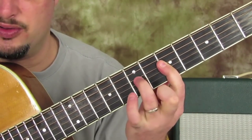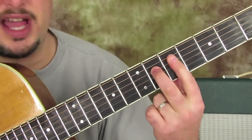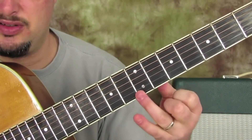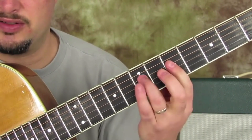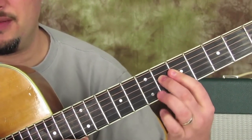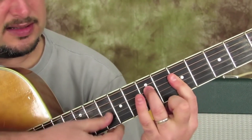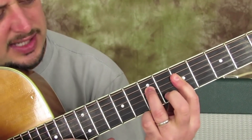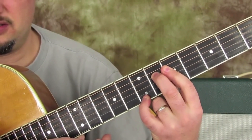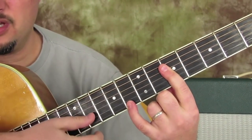So the first chord is barred with only the seventh fret of the D string. Then the ring finger comes off, the middle finger goes to the sixth fret of the D string, and then I prefer my pinky to go to the seventh fret of the high E — but if you can do it with your ring finger, that's cool as well. So we've got the first shape, then middle finger comes down, and either ring or pinky on the seventh fret of high E.